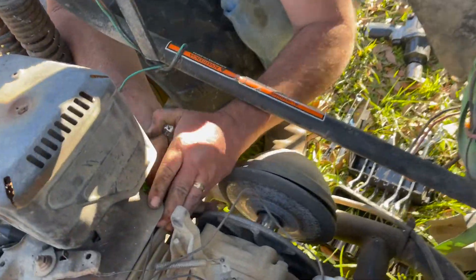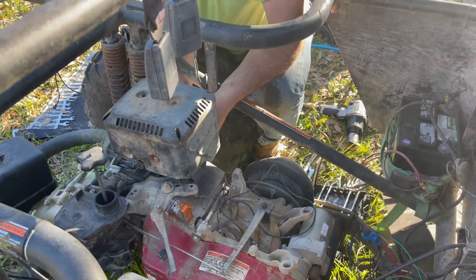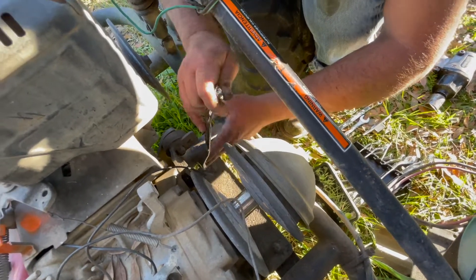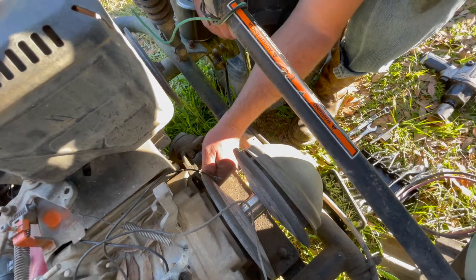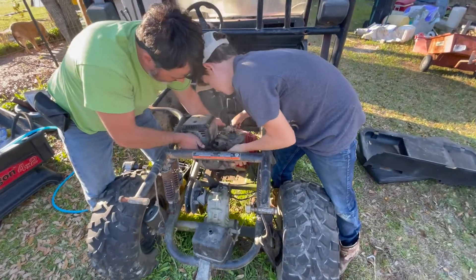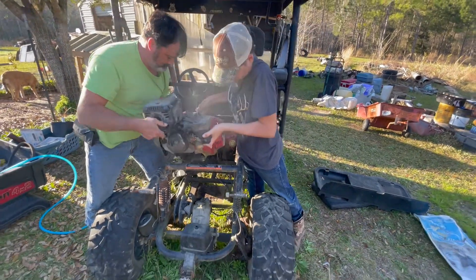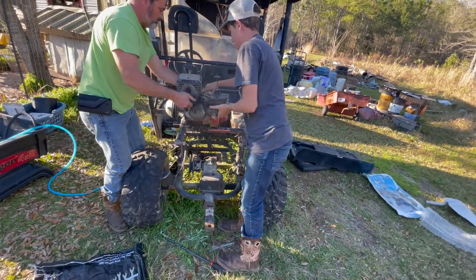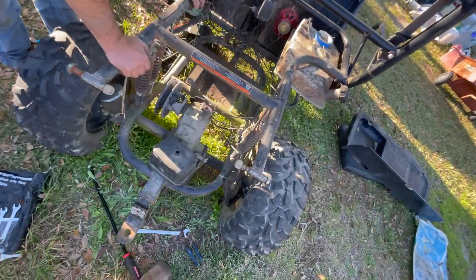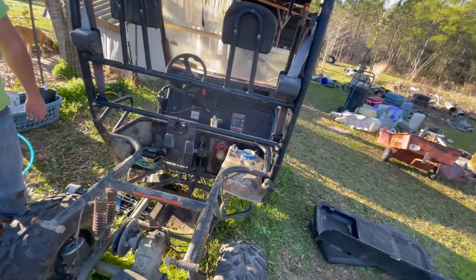We're trying to get the motor off. There's a bracket here that's going to come off. Watch your knuckles — don't let go, it's heavy. There's the motorless buggy. It's electric now — wind powered.